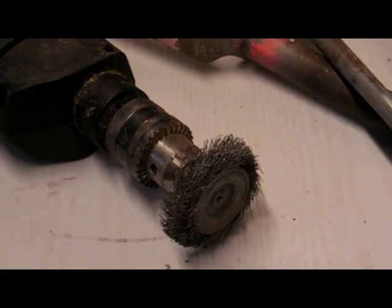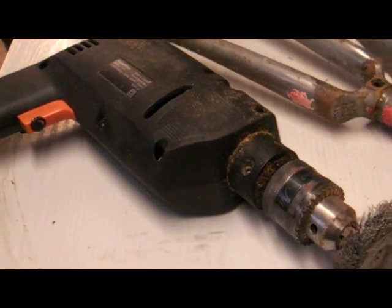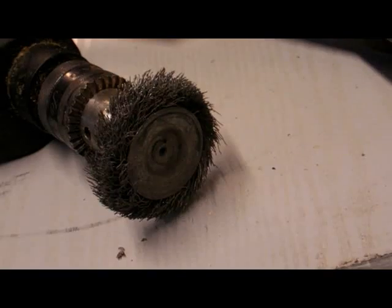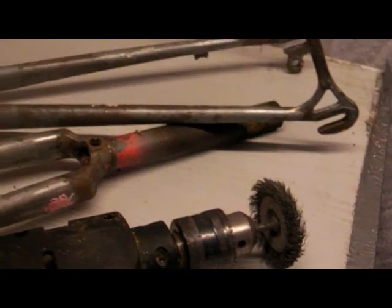What we're going to use to get rid of this surface rust is the good old faithful Black and Decker drill — 240 volts, not battery-operated, as that won't give you the power or the speed — and a rotary wire brush wheel. This one's a little bit worn as you can see, but it'll do the job for the time being. Let's get out to the shops and get another one.